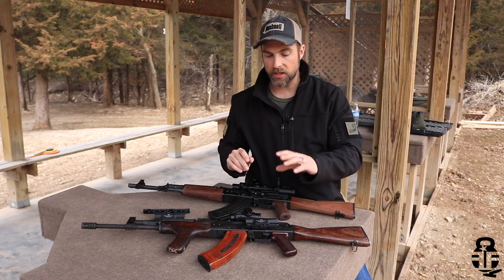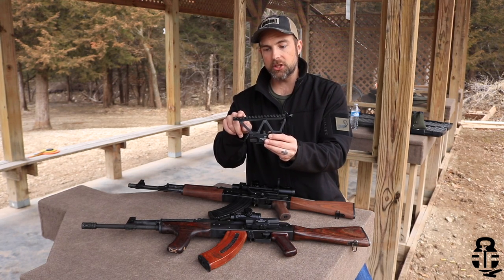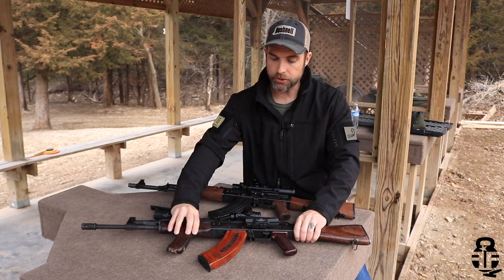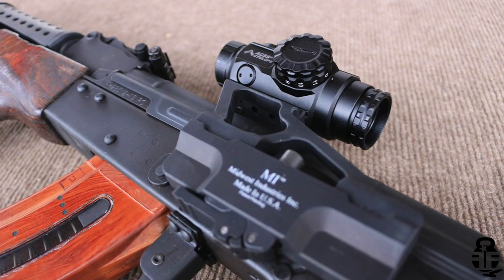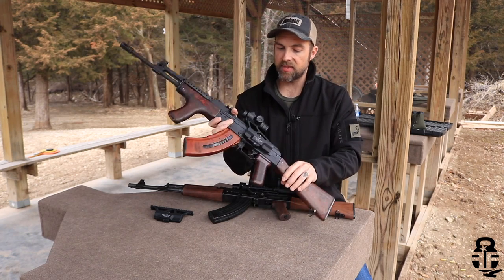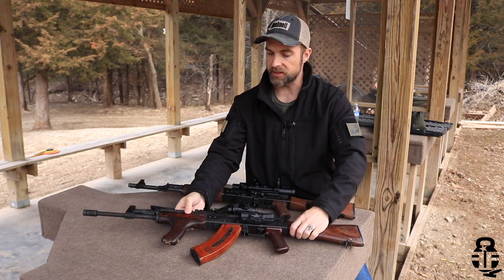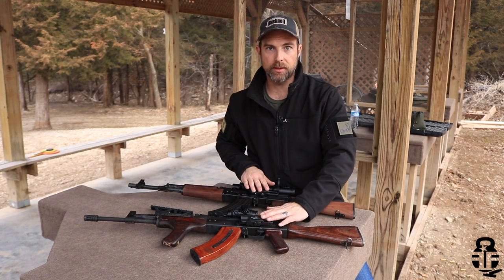One of the things I really do like about both Midwest Industries and RS Regulate is that you can either buy mounts with Picatinny sections — whether that be a full section, one up front, one in the middle, or one in the back — or you can purchase mounts that have T1 interfacing setups, like this right here. So if you have an Aimpoint T1, Aimpoint T2, Trijicon ACOG, or even a Primary Arms Cyclops, you're able to directly interface with that mount. That will actually allow you to get a little bit of a lower cheek weld for your optic, which will become important when I talk about the pros and cons.